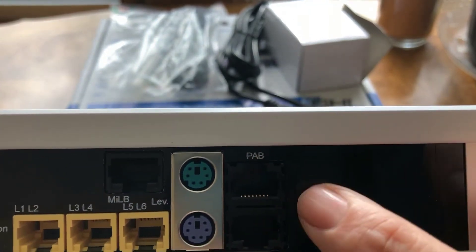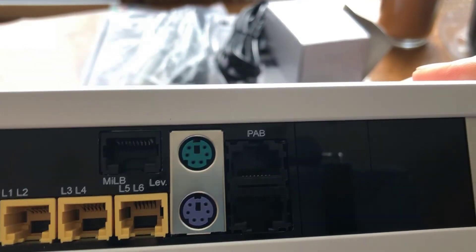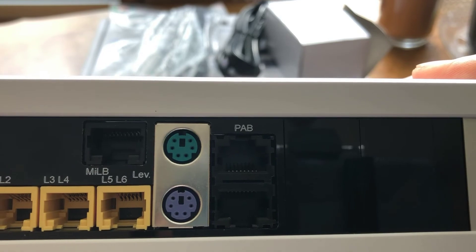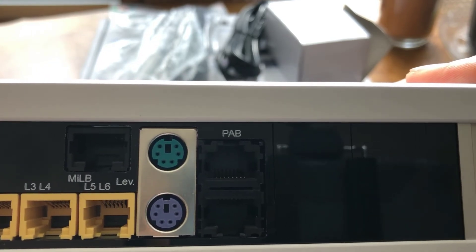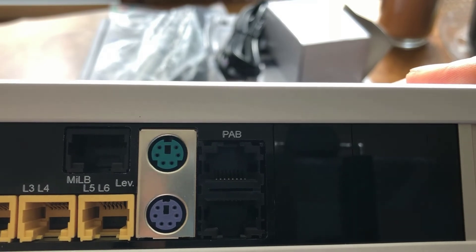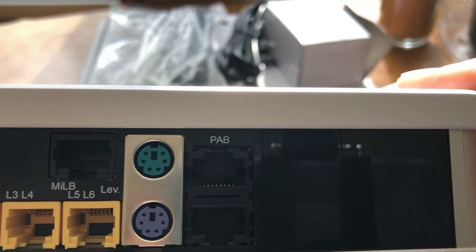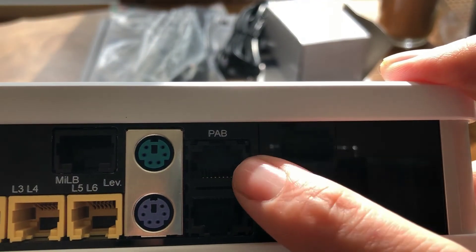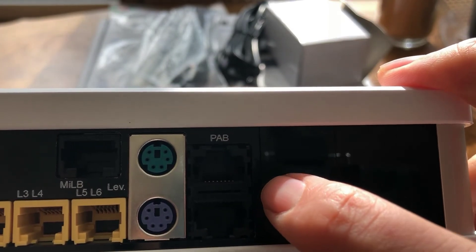These are PAB connections and you get two of them. The PAB connection is used to connect GHL devices together. It uses a standard ethernet cable — it doesn't mean that you can plug it into your network, but the good news is you can go buy that ethernet cable anywhere. You can go to your local store; they come in every color, size, and shape, giving you enhanced capabilities at a cheaper price since you don't have to order a special cable.